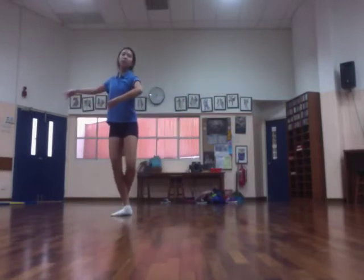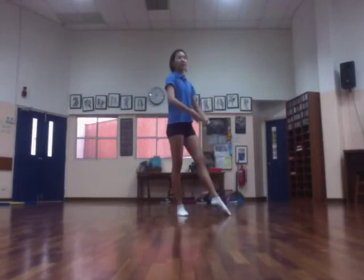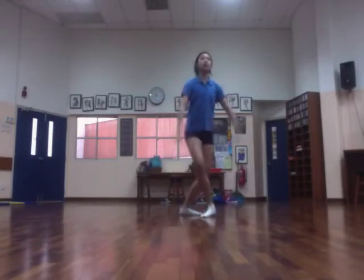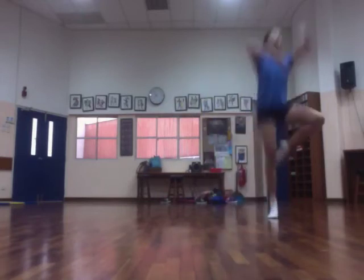And you're going to do a waltz turn, so you're going to step, bring your arms to fifth, and come down. And now you're going to do three arabesques and padashas in a row, so arabesque, padasha, arabesque, padasha, arabesque, padasha.